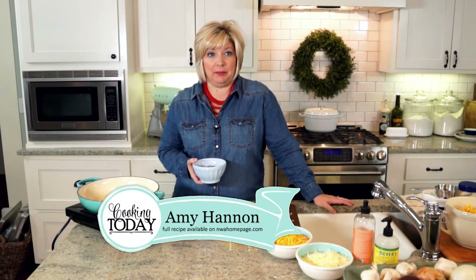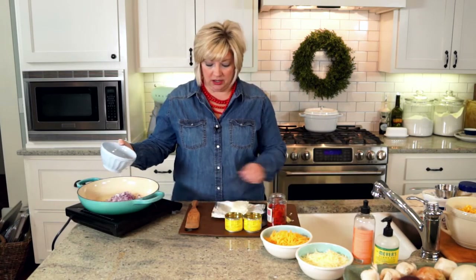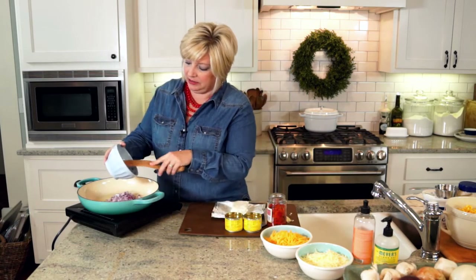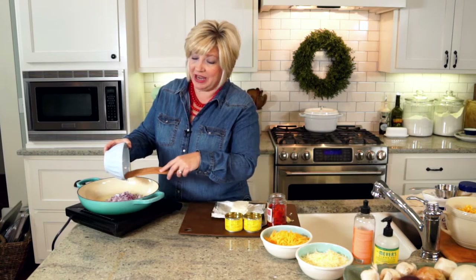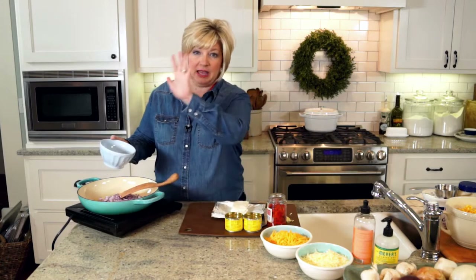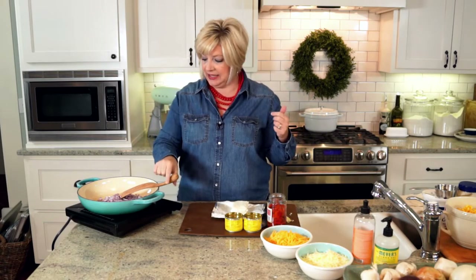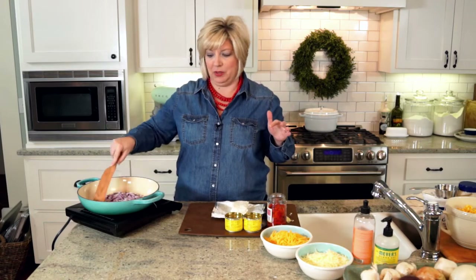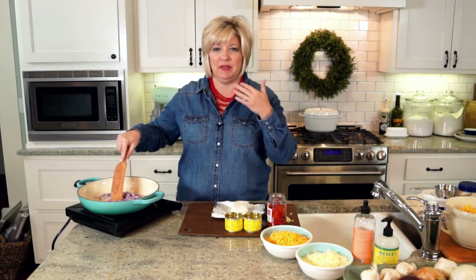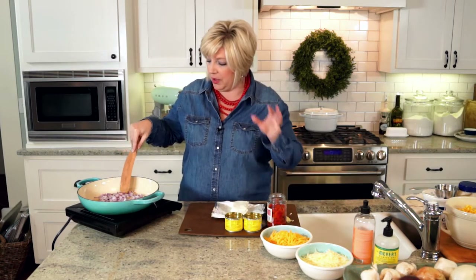It's football season and we are football watching people at my house. Sam Hannon has been known to drag another television from another room and prop it side-by-side with the living room TV so that he doesn't miss a single play if there are two good games going. I asked why can't we just flip back and forth between the two, and he gave me this look like that was the most absurd thing I'd ever asked.